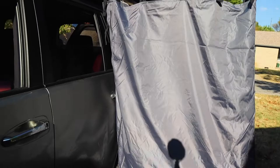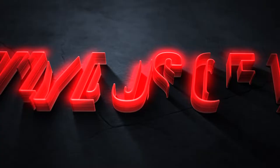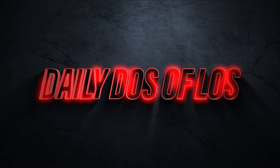Hey, what's up everybody, it's your boy Deli Dozolos, welcome to the channel. Welcome back, hope you guys are having a great day. You guys saw we went ahead and took a shower, so you guys are probably wondering how do we even get to this point — well, that's what we're going to show you guys in today's video.